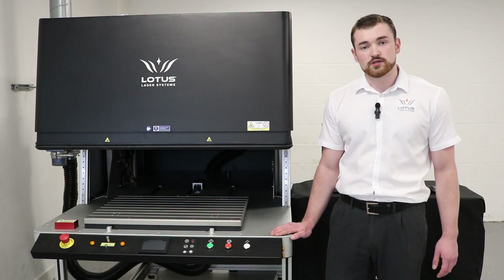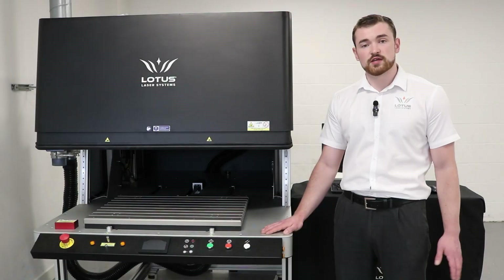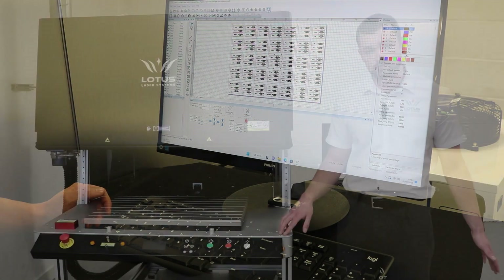The META XY CO2 was commissioned to bring engraving identification tags — and lots of them — given the mark area available. Each tag has a different set of data, and that is all pulled in from an external source. This is all handled by our Lotus Mark version 3 software, which you'll see in a bit.